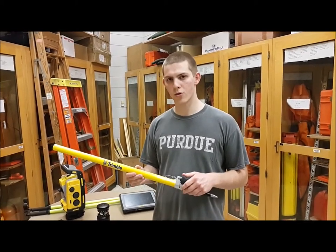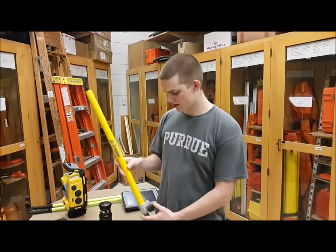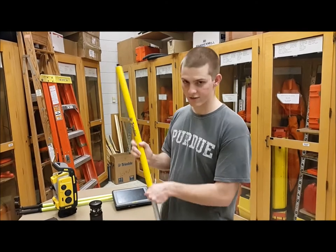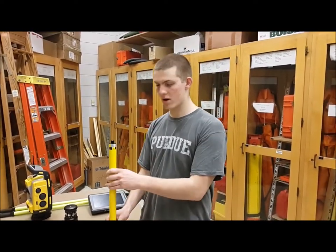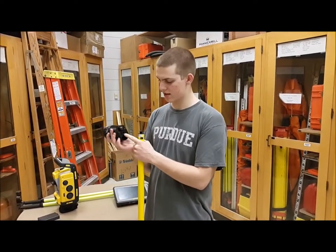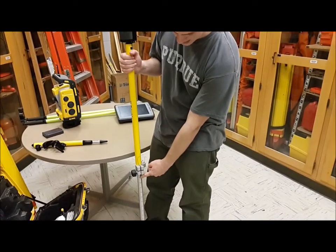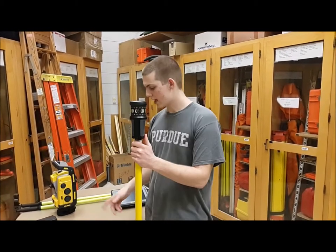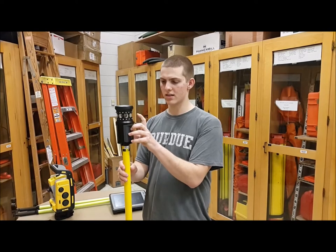This is the prism pole for the Trimble 773 and the active prism. It starts at about three feet and has a point at the end. You can extend this rod up to five feet with the prism on it. The markings show measurements in feet and also in meters. It has male threads on the prism pole and the prism itself has female threads, so you can screw it right on. You can read the exact height on there, enter that into your tablet, and it will automatically remove five feet from the elevations.